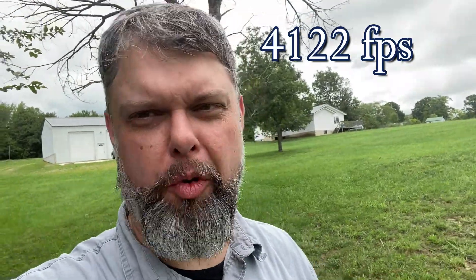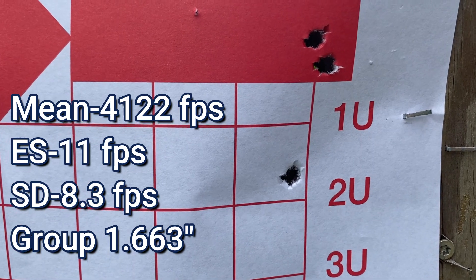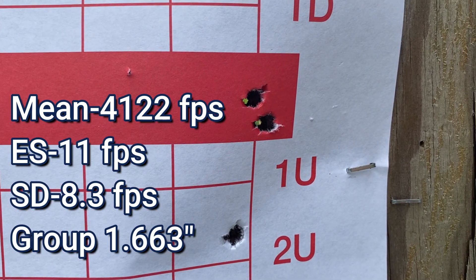Alright, the average muzzle velocity on those three is about 4,100 feet per second. The bolt lift is getting pretty tight, so I'm definitely seeing some pressure signs. I'm having issues with my gun overall with every load I'm shooting, so before I shoot my last group I'm going to shoot some older reloads that are much slower and see if the bolt lift is the same on those. Anyway, here's the group — not terrible: two shots pretty close and then one about two inches away, so that is a very fast load.